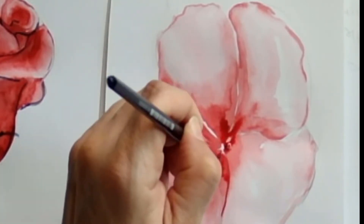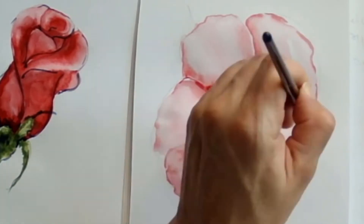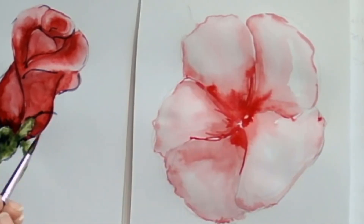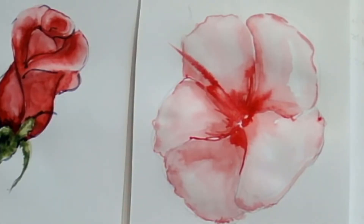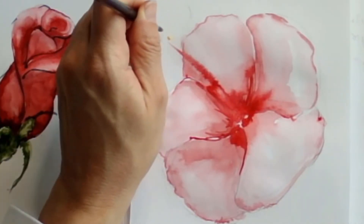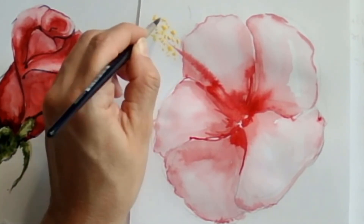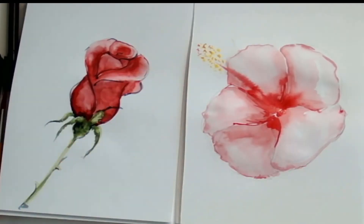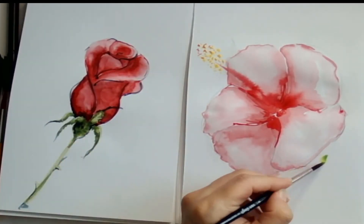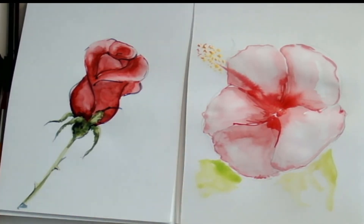I'm adding the little area in the middle with the pollen. I just dragged a brush coming outside the flower a little bit with crimson, added a few yellow dots on top, and dropped a tiny bit of red into the yellow. Then with a yellowish green, I'm adding kind of loose leaves.